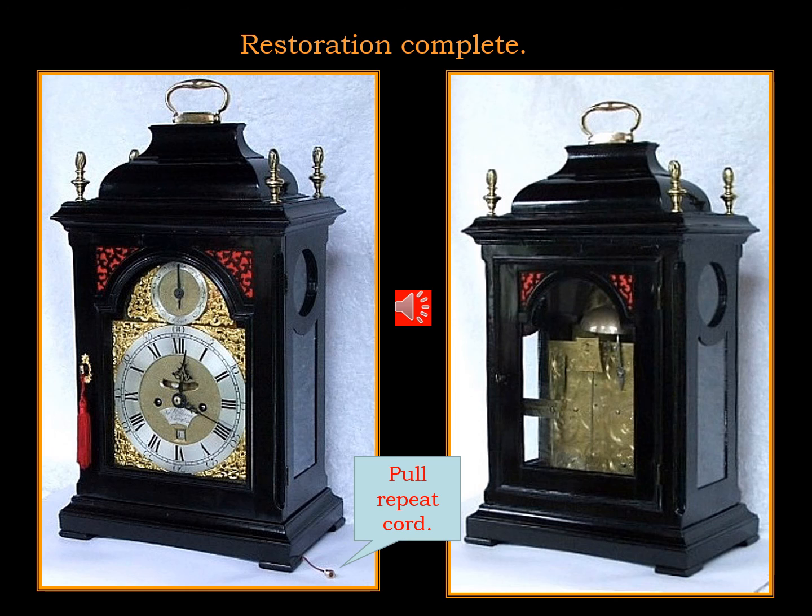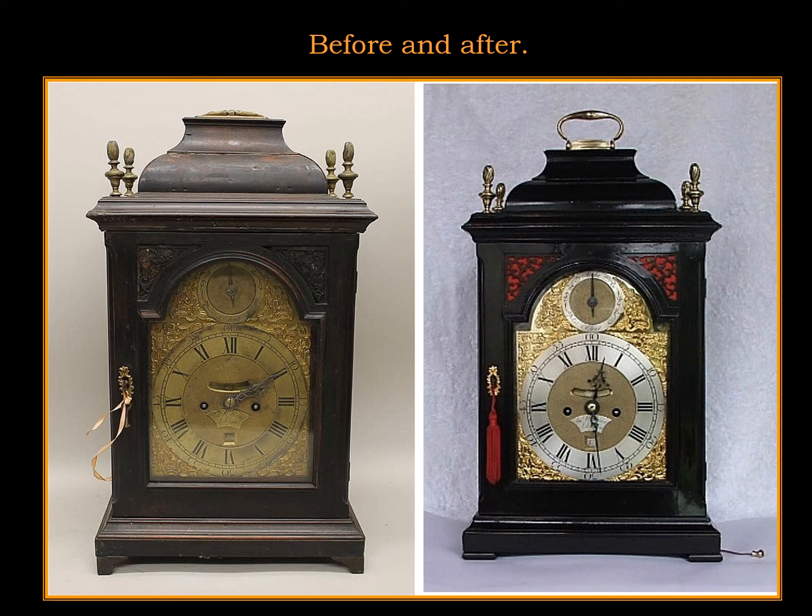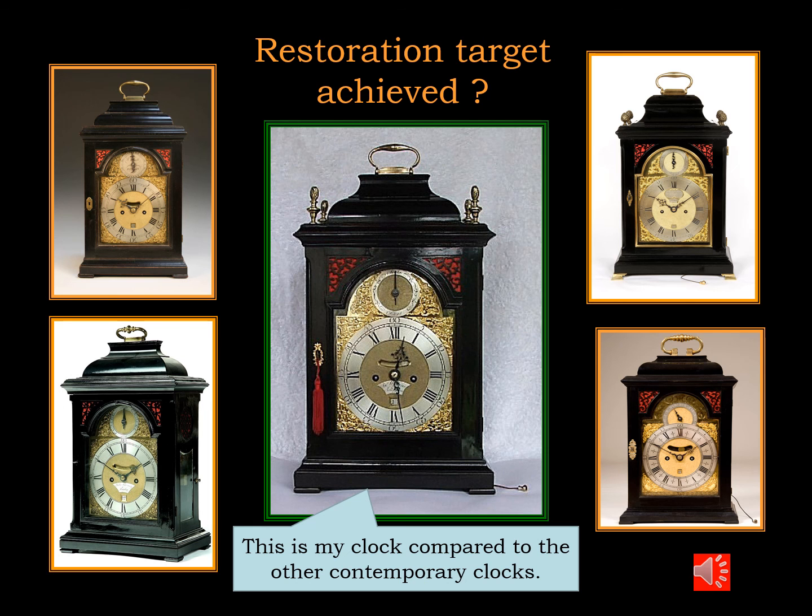So after weeks of case repair, restoration, dial cleaning and restoring, and movement servicing, I was able to complete the restoration back to near original condition. I'm going to show you three clocks contemporary to this one — I said they were to be my target. I think I've achieved that. Don't you?